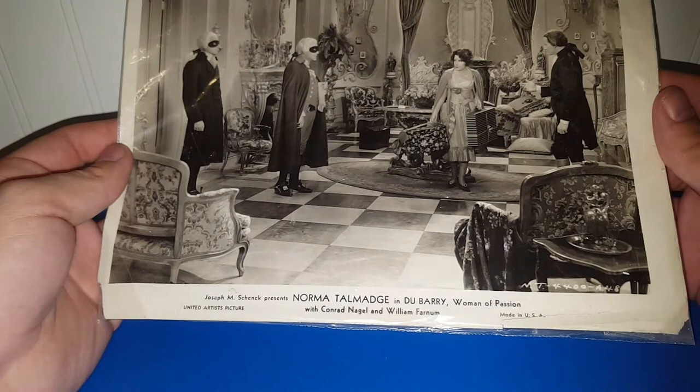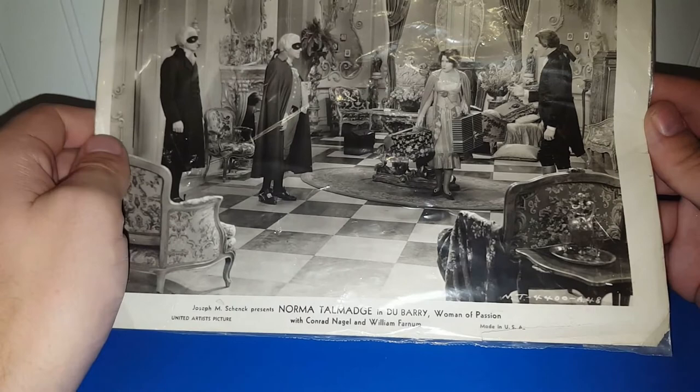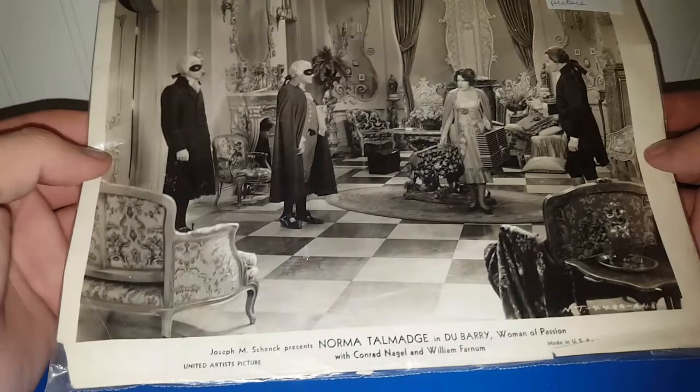We've got another piece of movie memorabilia. This is for the movie Women of Passion with Norma Talmadge, Conrad Nagel, and William Farnham — a Joseph M. Schenck movie. This must have been a B movie because I've never heard of it. It looks like they bought it from a vendor that went out of business; the original price was five bucks, which I would never have paid. But this booth only charged 10 cents, so I went ahead and rescued it. As you can see, it's getting kind of rough.